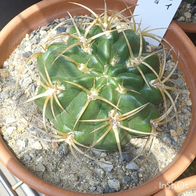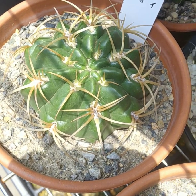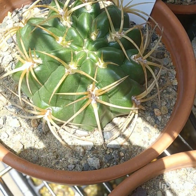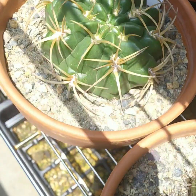Gymnocalycium monvillei — and this one has one of the most magnificent flowers of all. It's been growing really well. One of my favorites. I like the spines too.